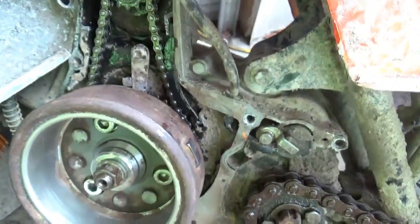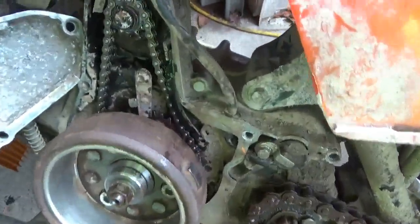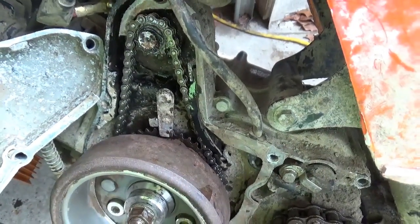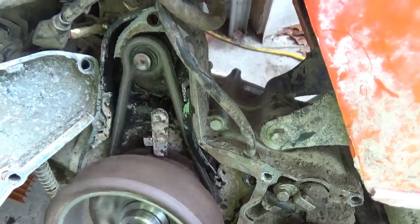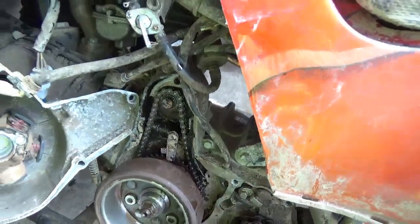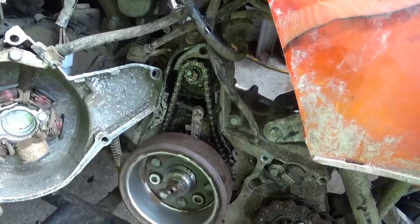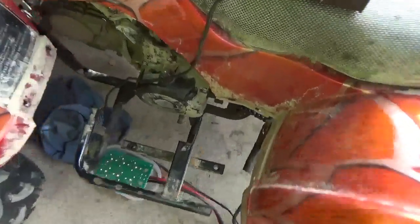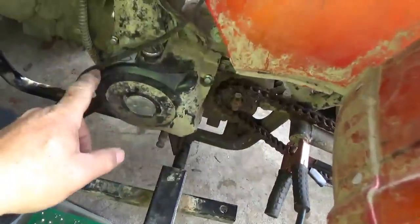Everything is right where it should be. There we go — everything is moving properly. All I need to do is put this the rest of the way together. Hopefully we can get a start out of it — it's all back together.